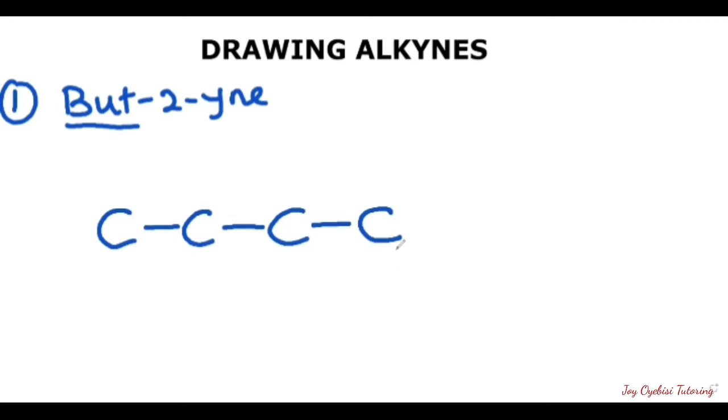After writing out the four carbons, the next thing we need to do is to identify where the triple bond is located. The triple bond in this case is located on the second carbon. So if we come from this side, we have one, two — it means that this is where we put our triple bond.